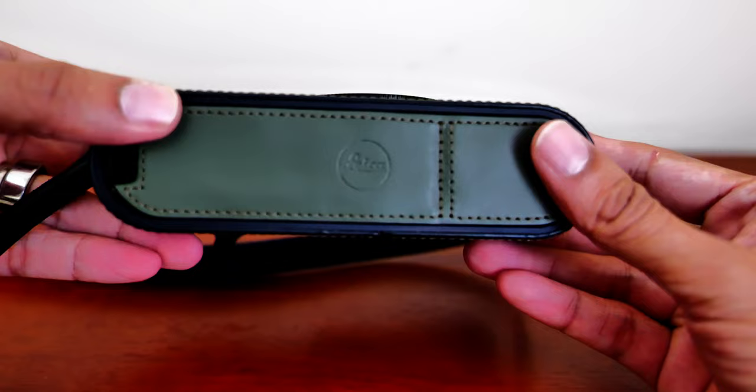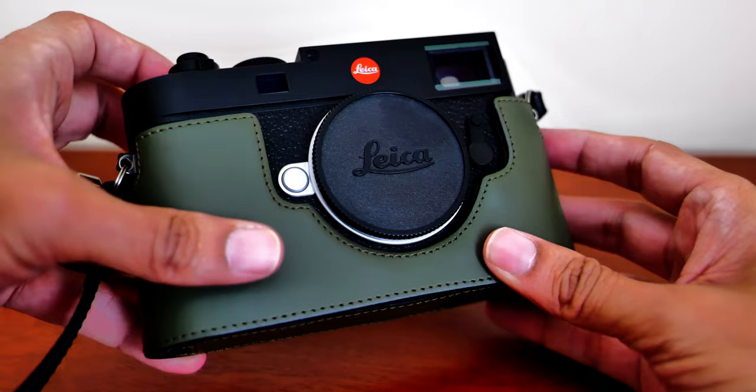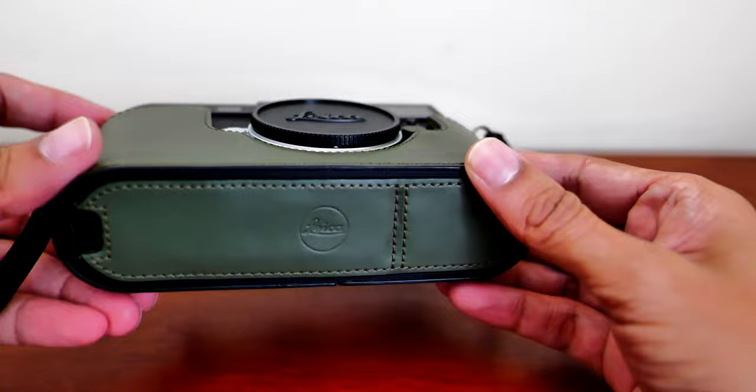The next one is the actual Leica branded half case, and this one is in an olive green. It has very premium leather — a very smooth calfskin type of leather. The build quality is a step up. It does feel a little bit larger and a little bit more bulky.